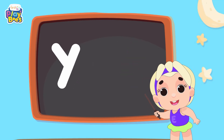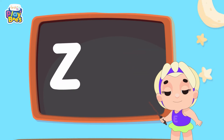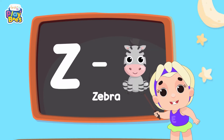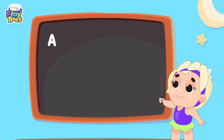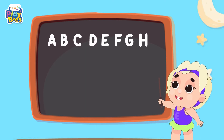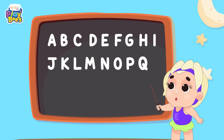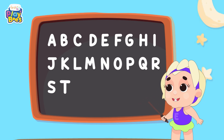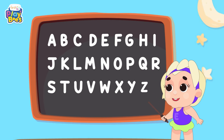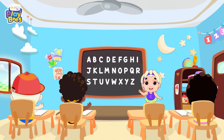Y for Y-mas, and C for Zebra. Sing along with me: A-B-C-D-E-F-G-H-I-J-K-L-M-N-O-T-Q-R-S-T-U-V-W-X-Y-Z.